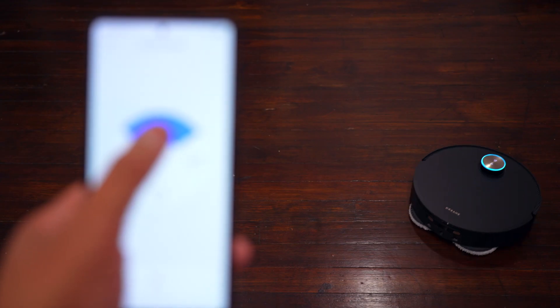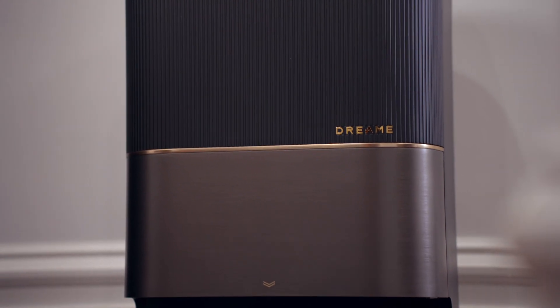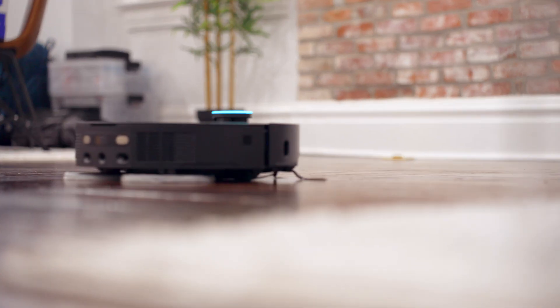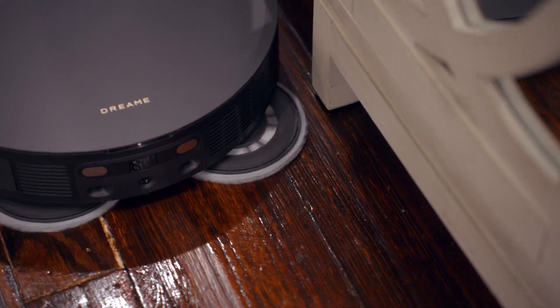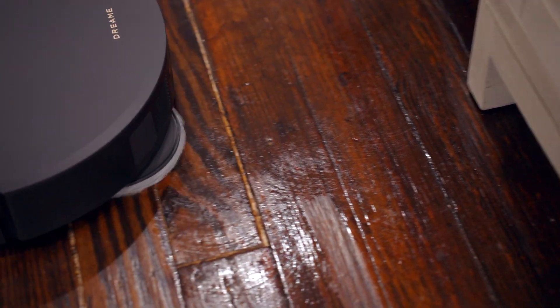There's a lot going on with the X50 Ultra. The current price is $1,699. Make sure to check out the link in the description to Dream's website for the latest pricing in case there's a sale. Let me know your thoughts in the comments below, and as always, thanks for watching.